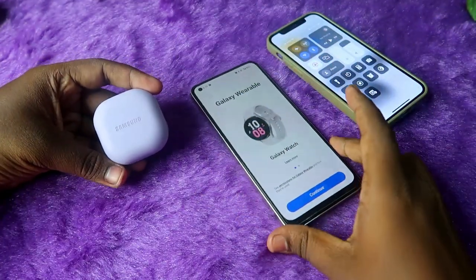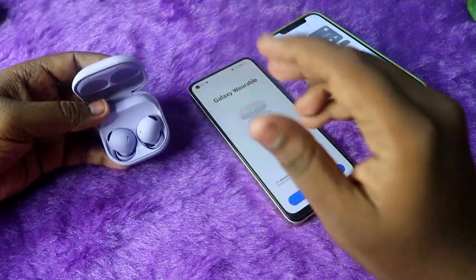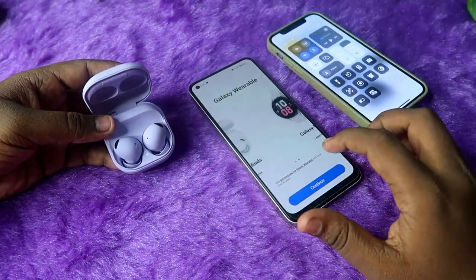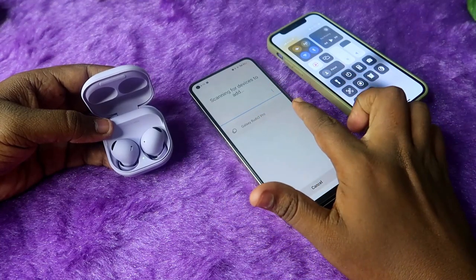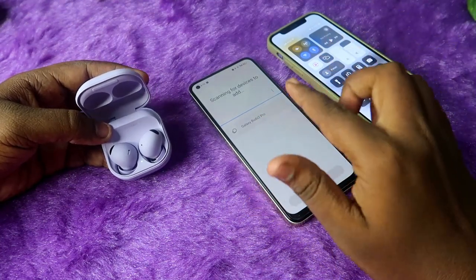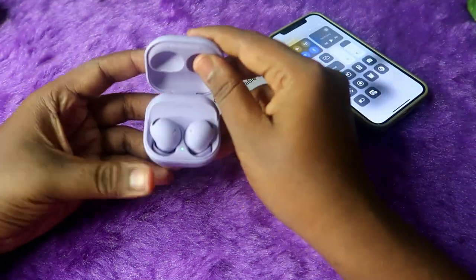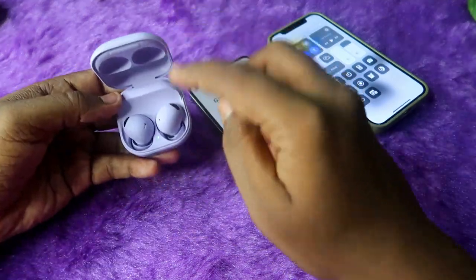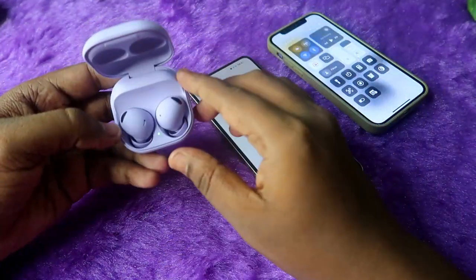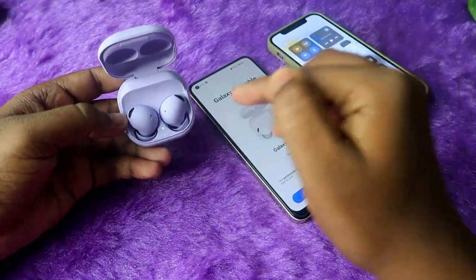Once you install both apps, open the Galaxy Wearables application on your Android phone. After opening the app, close the charging case door and then open it again — it will automatically go into pairing mode. Click on 'Continue.' If you can't see the Galaxy Buds 2 Pro, close the charging case door and open it again, and make sure both the charging case and earbuds have enough battery.